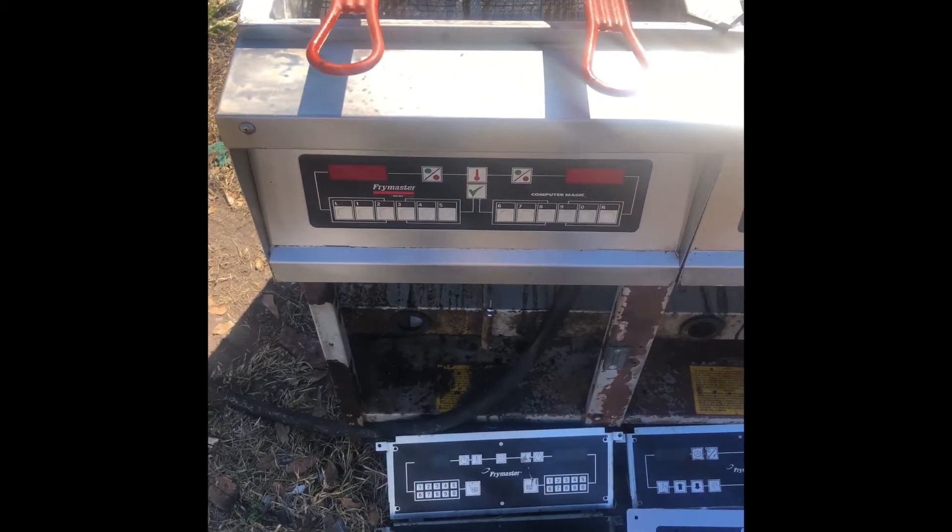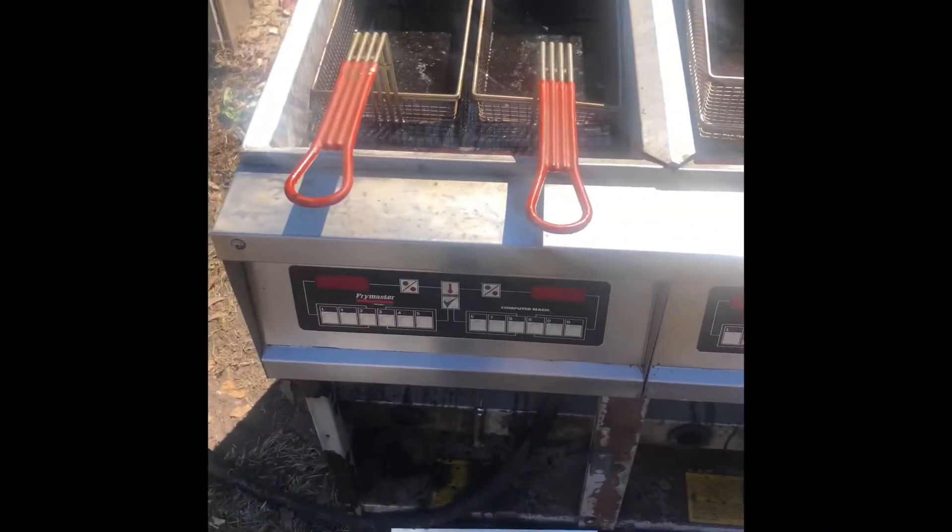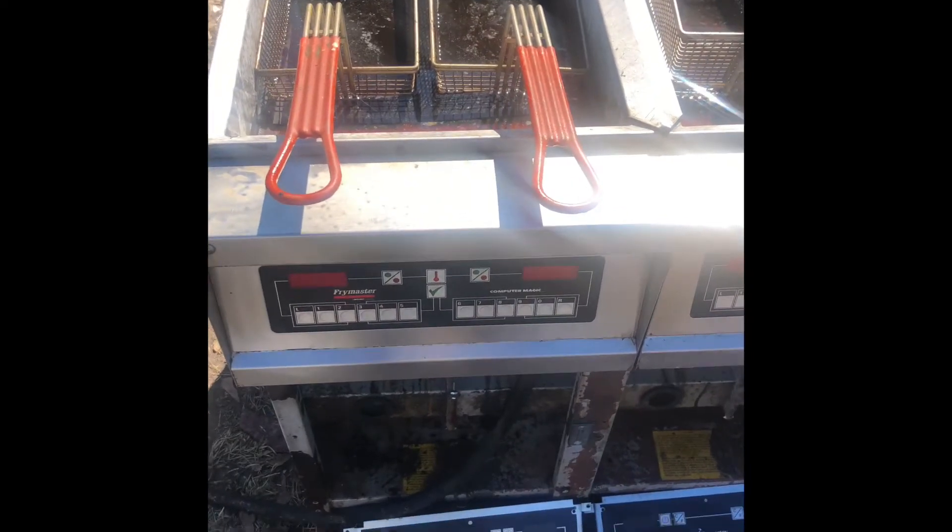Hi everyone, this is CD. Today we have a triple fry master fryer, electric, 208 volt, 3 phase.